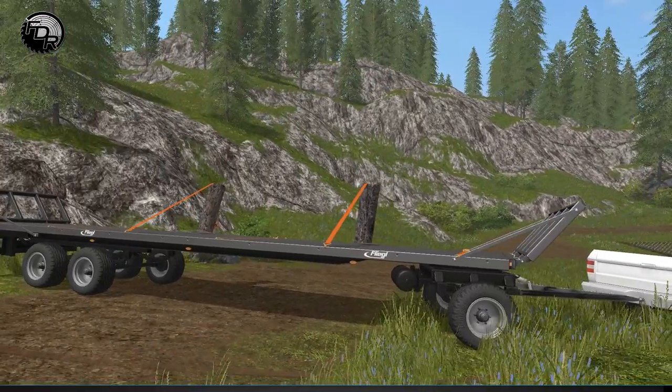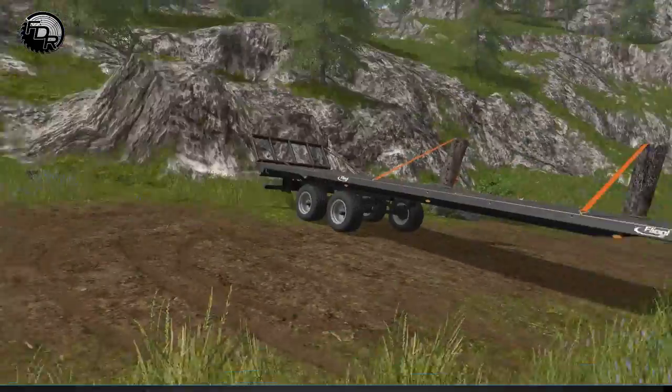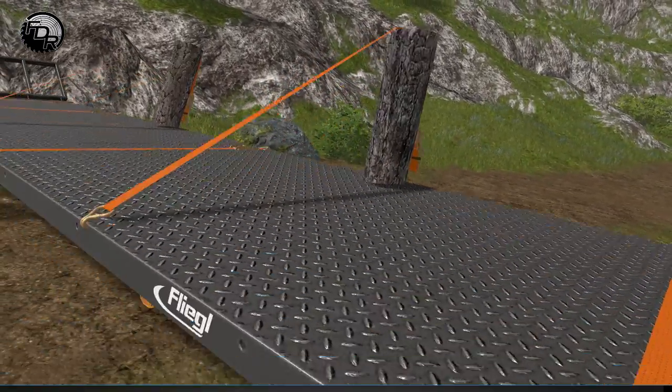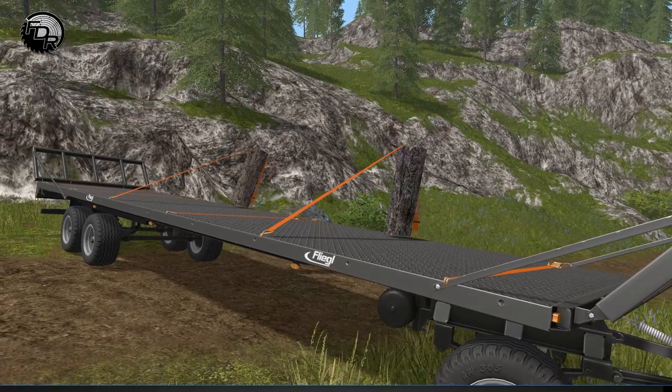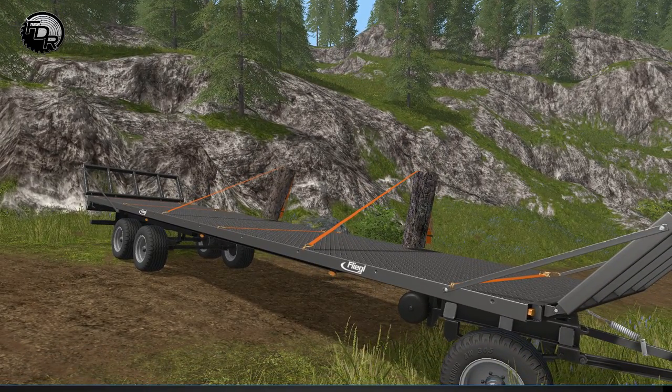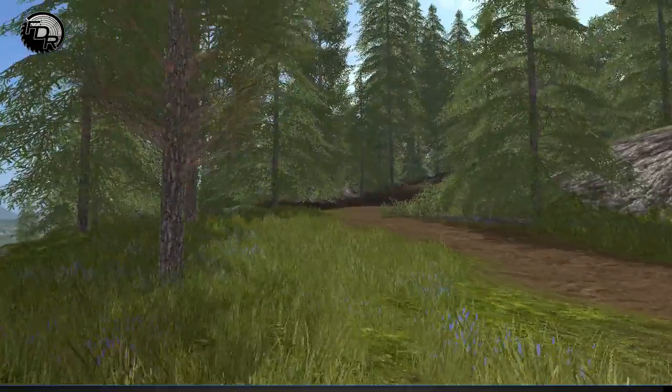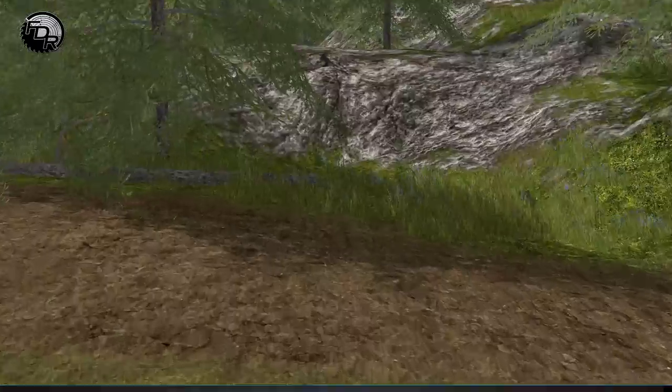Alrighty, Lumberjacks, welcome back to another single-player episode. Last time we were playing, we had just put these beautiful new trailer stakes, handmade by yours truly, in order to stop the logs from rolling off of the trailer. So now, we're going to knock down some more trees, and we're going to test out those stakes. I think it'll be fun.